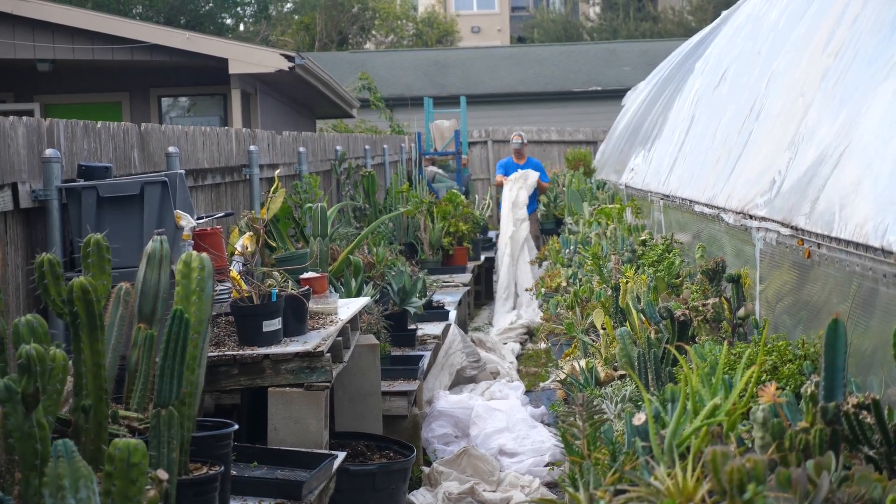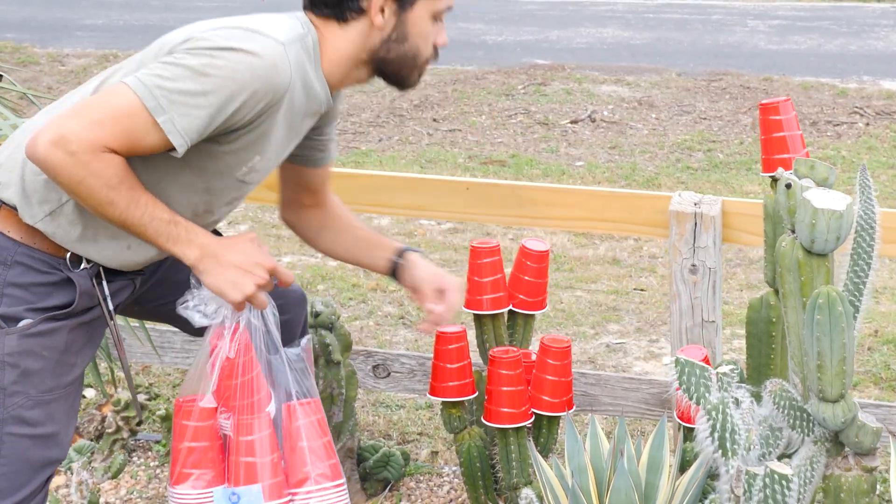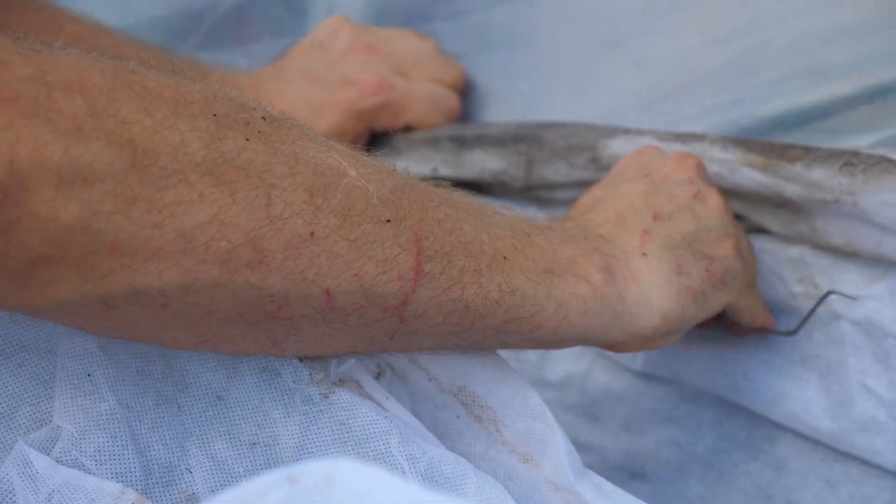This time on Botany Basics, the guys show you how to use wiggle wire and frost cloth to protect your plants in winter.